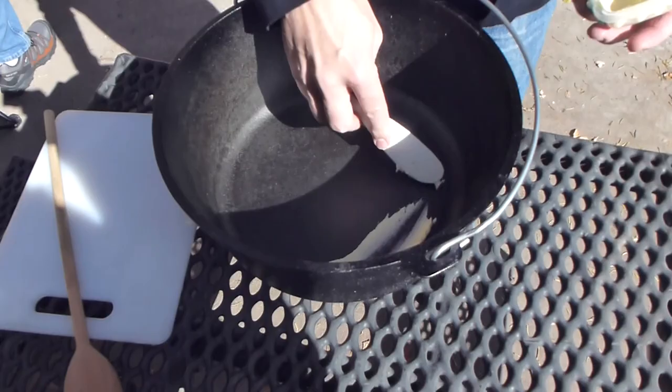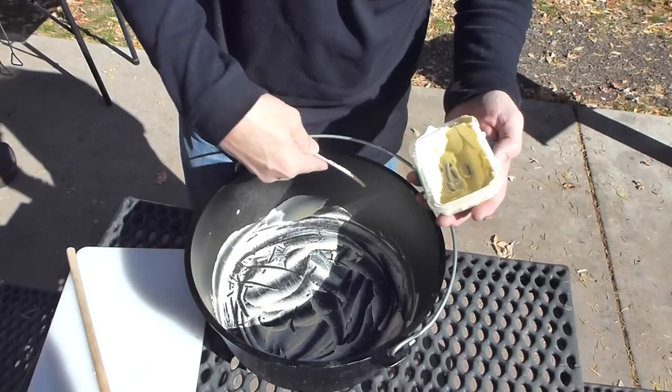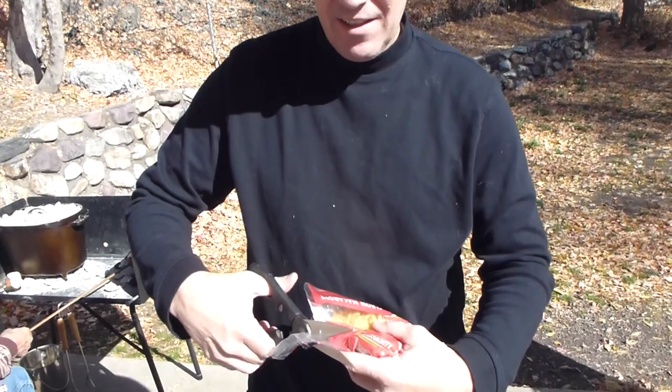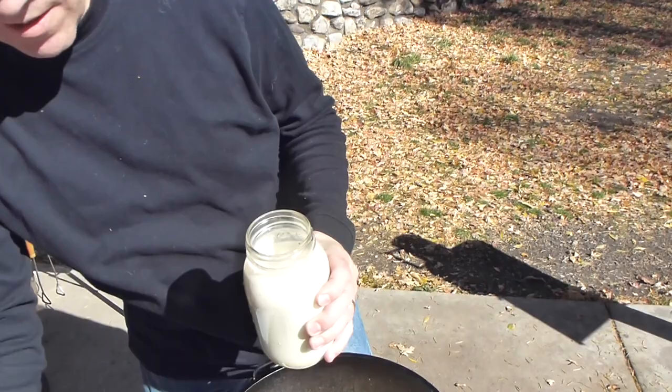I'm going to first start by putting a little butter in the bottom of the Dutch oven. For this recipe, we're going to use just some dry macaroni — we'll just pour it in the Dutch oven like that. So before we came up, we mixed up our sauce here to go with it, so I'm going to stir this in.